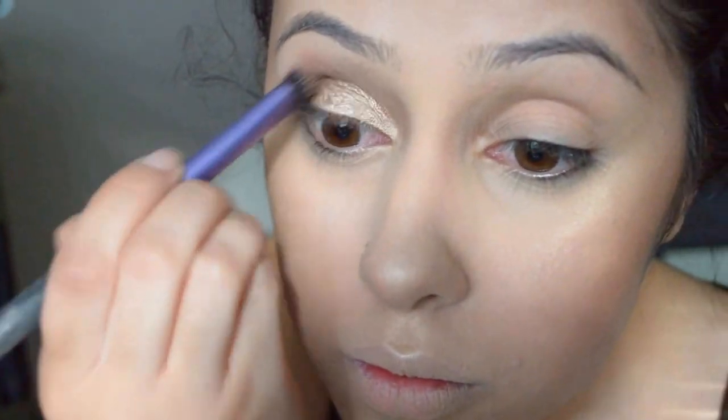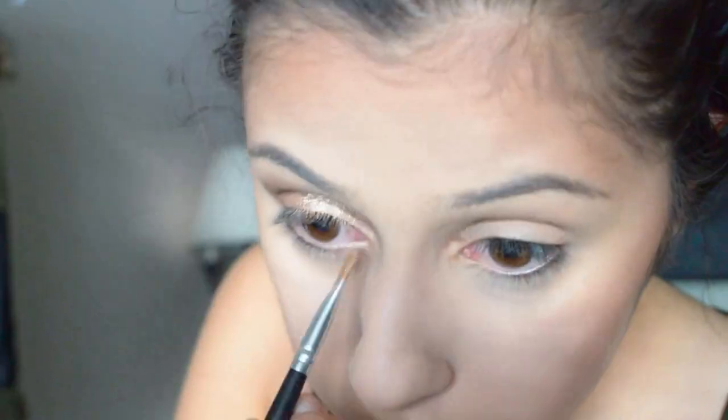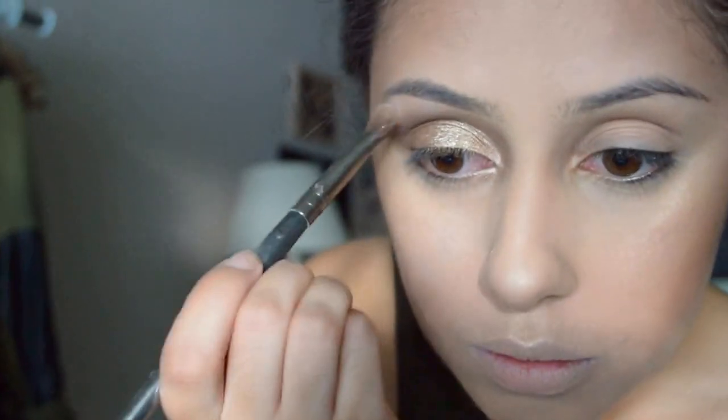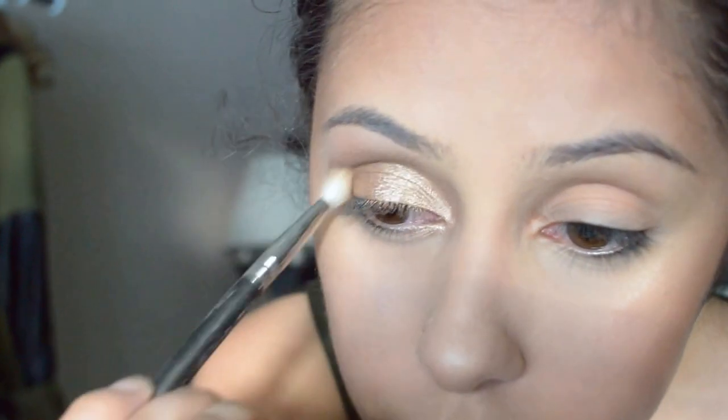I'm just going to go in with the color Buck and just darken it up a little bit more on the outer corner, and then I'll apply a little bit more of the Sidecar and bring it down on my lower lash line. For highlight, I'm also going to use the Naked One Palette in the color Virgin for my brow. Then once that's all done, I'm going to go in with the MAC 217 brush and just blend that until it is the way I like it.